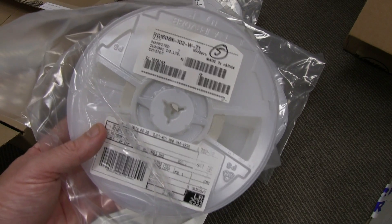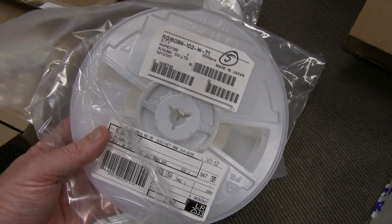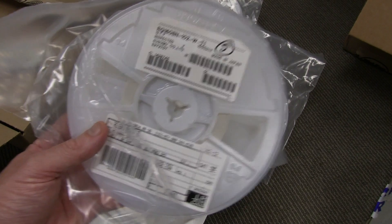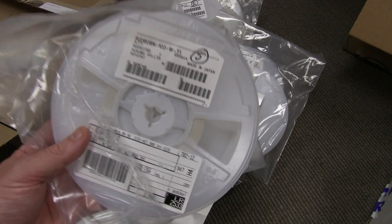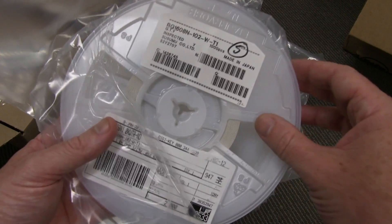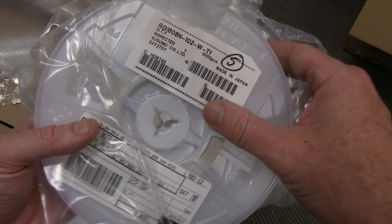Often it's just easier, and also for the future - if your product takes off and is more popular than you anticipate - it can actually be cheaper and more beneficial to just buy things on reels. You may not get that re-reeling service from some of the other suppliers, but the likes of Mouser and Digikey do that.